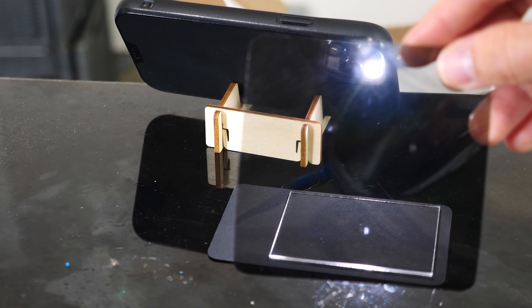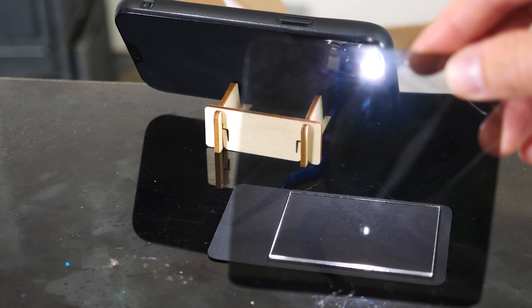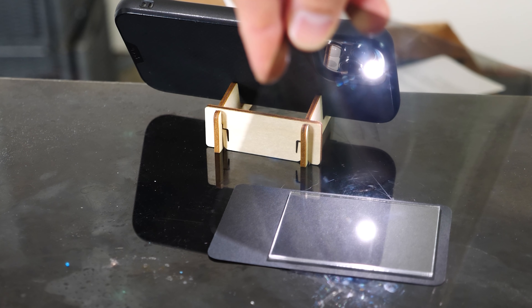This is where sunglasses come in handy, because sunglasses can actually block this glare. The light that comes off of surfaces is always polarized in the same direction, so as long as you orient your sunglasses the right way, you can block it. If they're the wrong way, it just lets it through like normal.